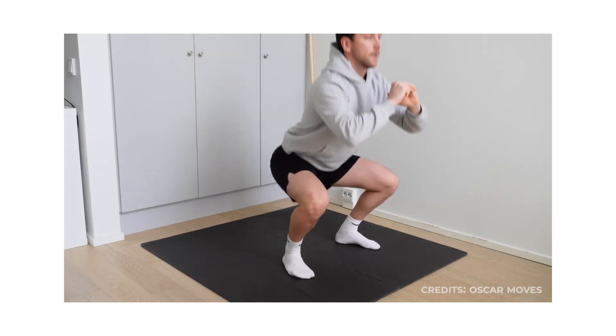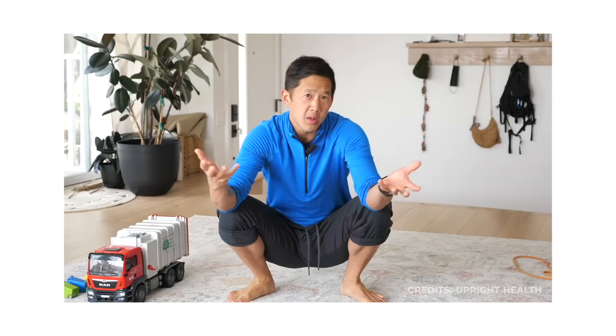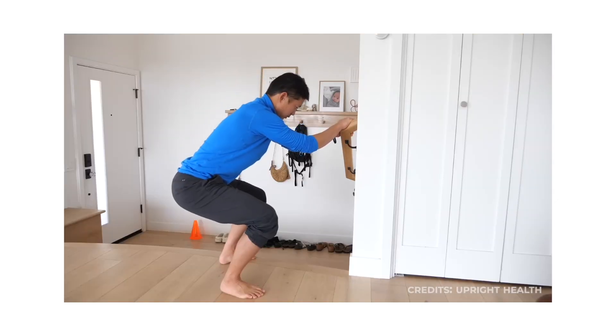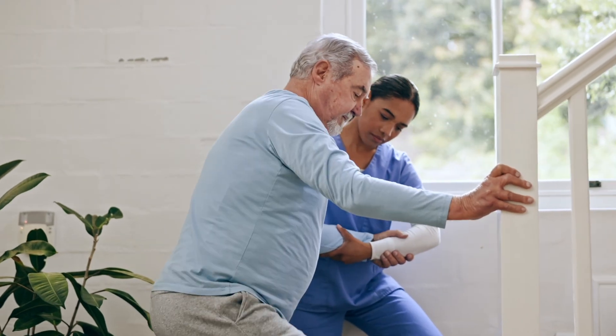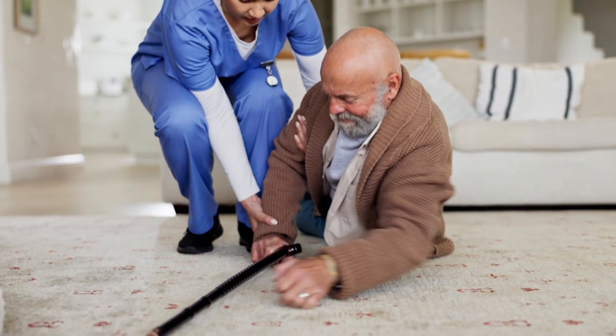Number 2: the deep squat. The deep squat is one of the most fundamental human movement patterns, yet it's also one of the first abilities many adults lose. Studies link reduced squatability with decreased mobility, poor balance, and a higher risk of falls later in life.